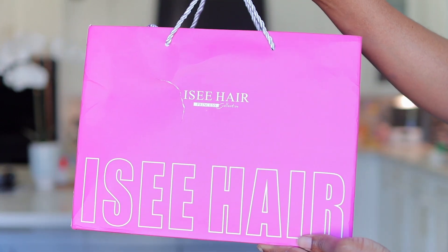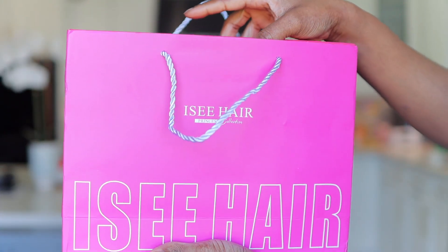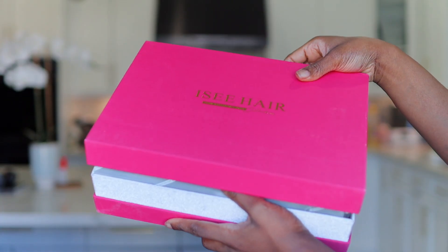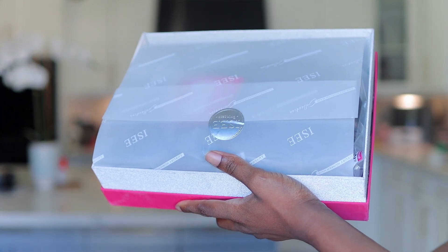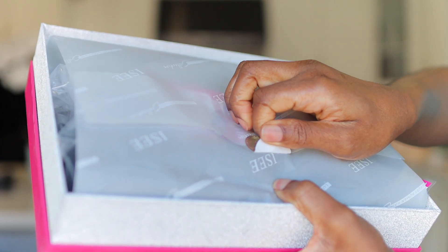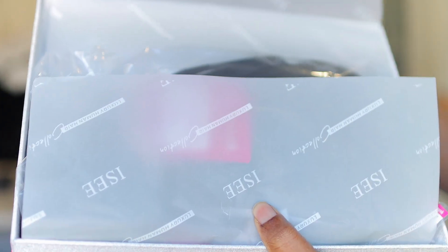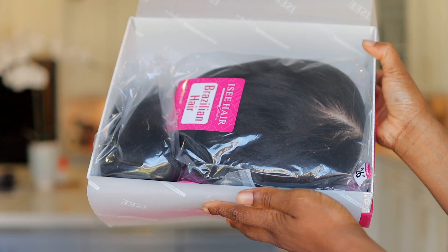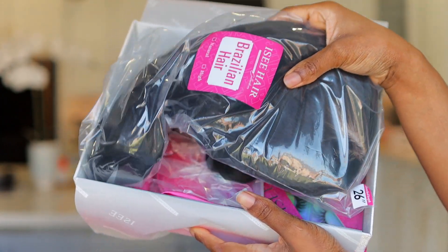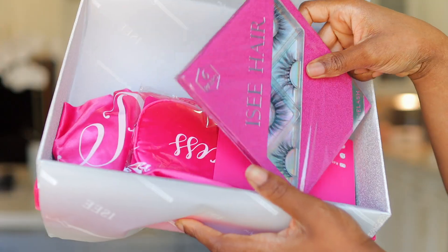Hey loves, we are here again with another ICY Hair luxury experience. You guys already know that anytime we're unboxing their package it's always an experience because it gives off luxury. Opening this up, the first thing you're greeted with is this gorgeous hair that I'm going to be showing you guys later on. This is 100% Brazilian hair from ICY Hair.